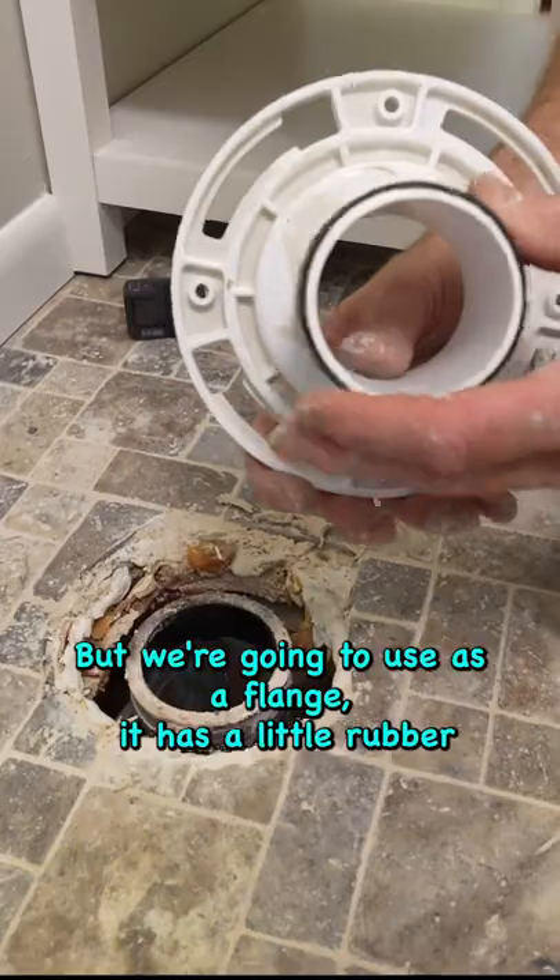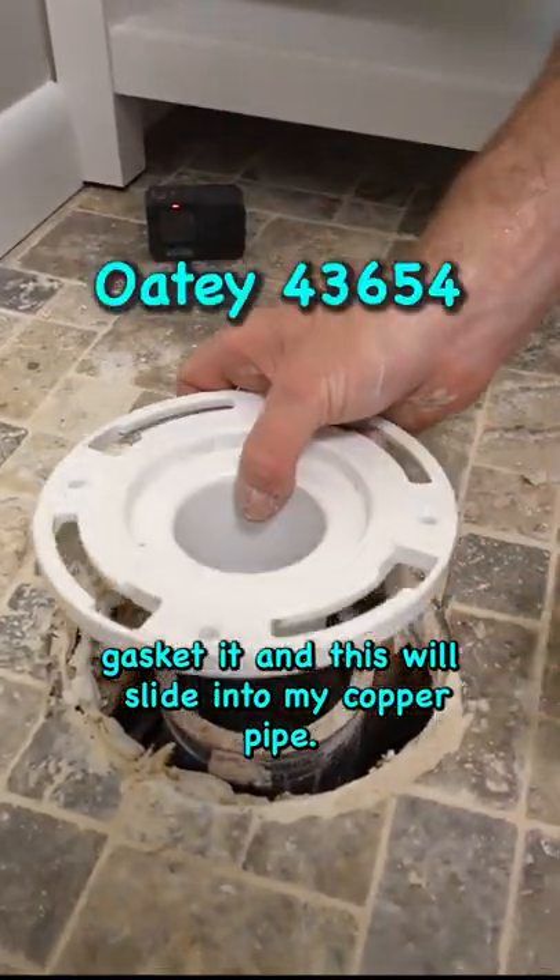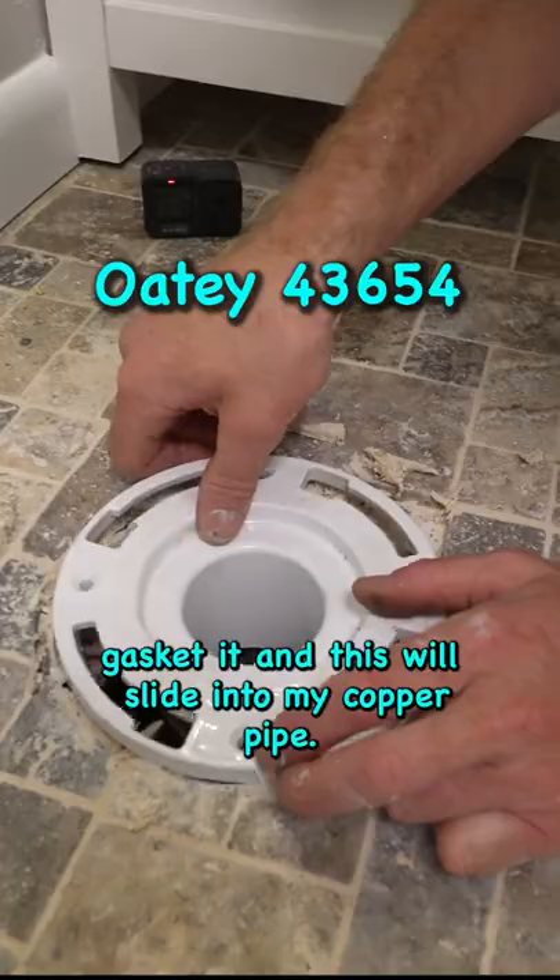What we're going to use is a flange that has a little rubber gasket in it, and this will slide into my copper pipe.